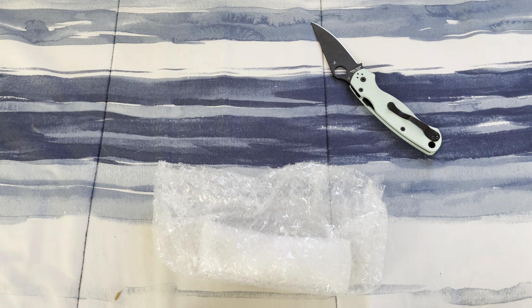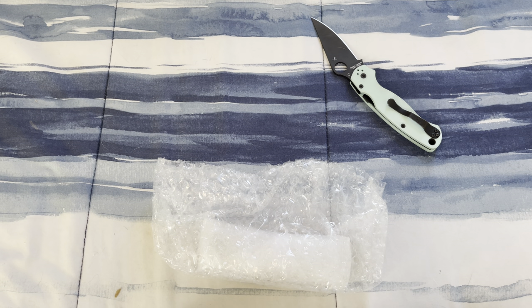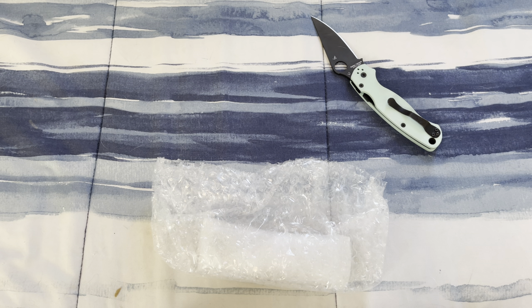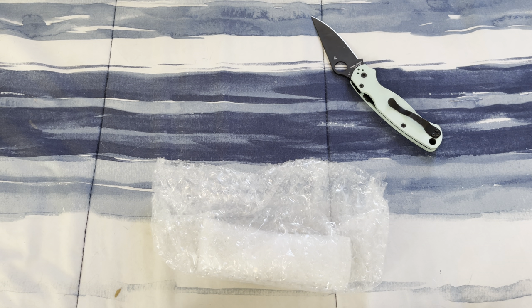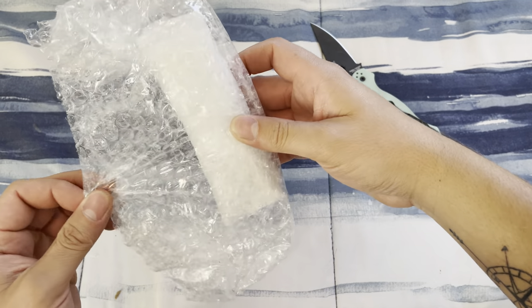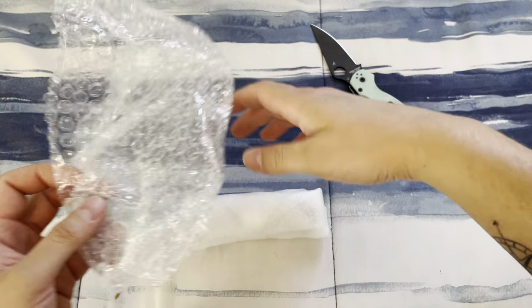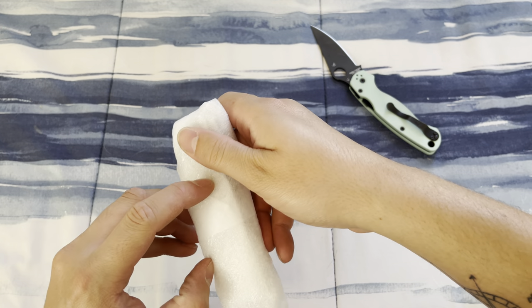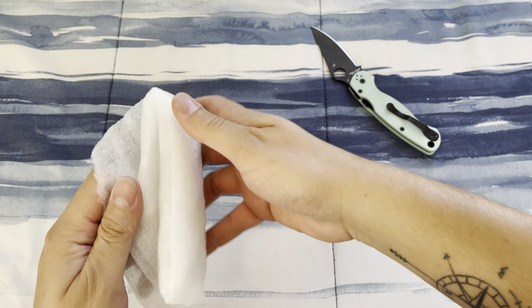Let's see what this paperwork is. That looks like it's just instructions on how to disassemble the PM2, but I've done it a couple of times already before so it's really not that bad.